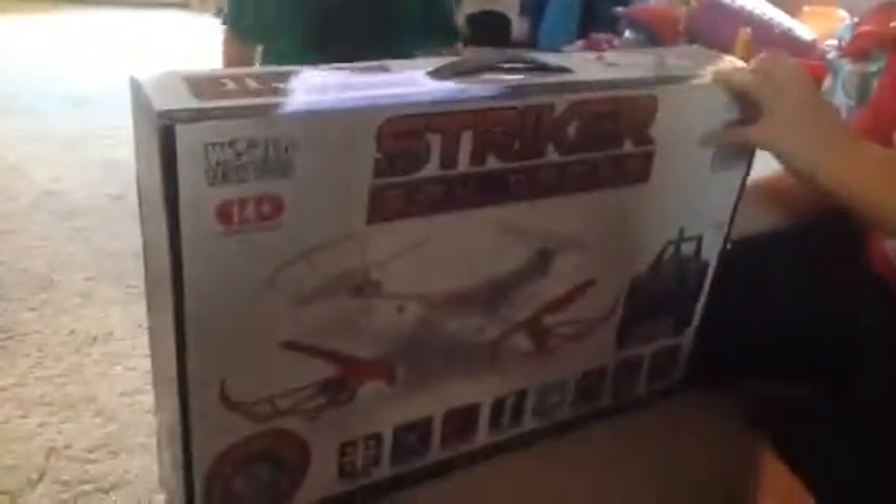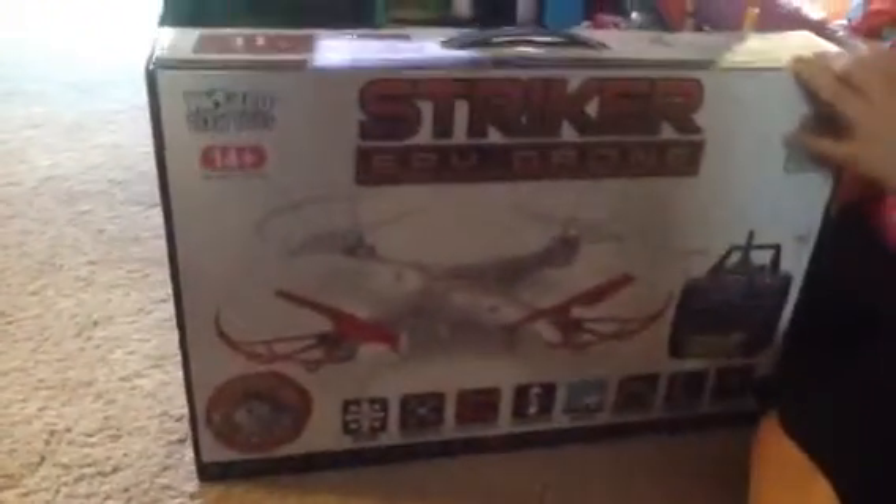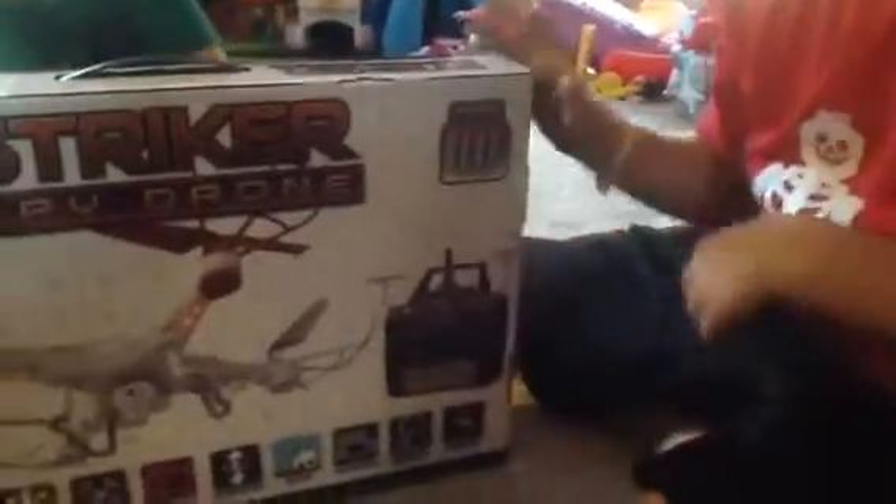It's rated 14 and up, and I'm turning 11. It's by World Tech Toys, and it has a video camera, as you can see — it's just an awesome drone. And if you look on the front, there's another version of it. It says it requires four double-A batteries. Are the batteries included?